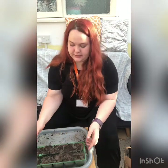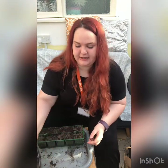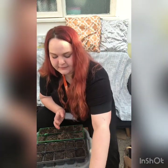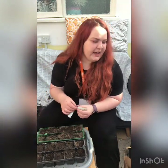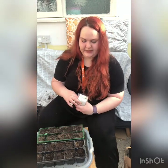The next one I'm going to try is some basil. If you're preparing lots of herbs, it's a good idea to label which ones you've planted, otherwise it might get quite confusing. I use little bamboo labels to label mine.